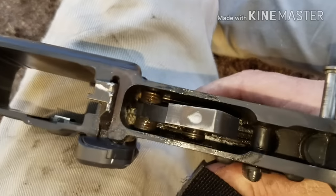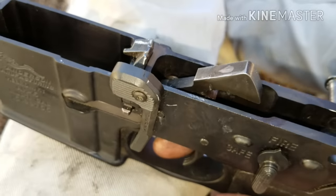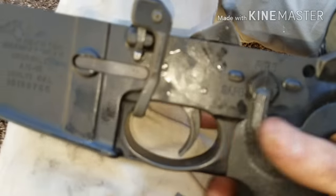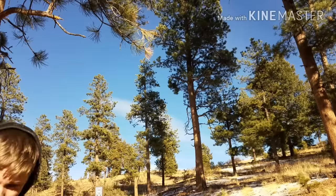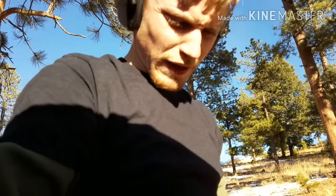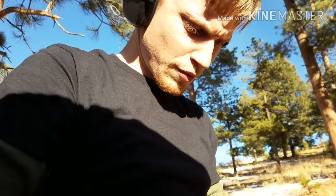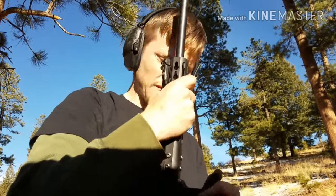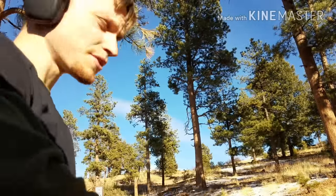I'm doing something interesting here — since I have no disconnector, let's see if this thing will fire in somewhat normal fashion without a disconnector. I'm going to load five rounds. I don't think you'll even get past one personally without having to manually cycle it, and then you're gonna end up losing a round. So this would be alright if you want to turn your rifle into a single shot. Let's see what happens.